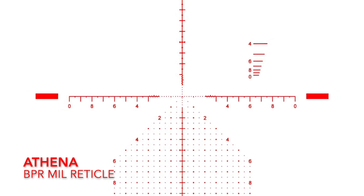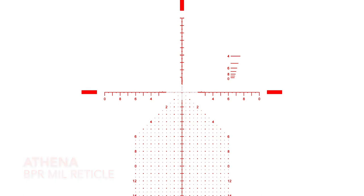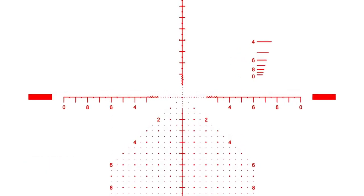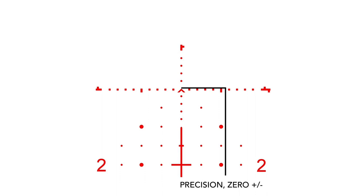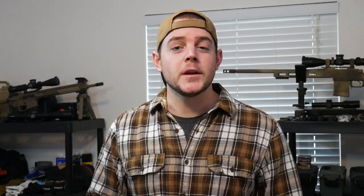We're gonna start in the center of the reticle and work our way out to make things easier to understand. Right off the bat you're gonna notice there's a chevron in the middle of the reticle. Those of you familiar with Primary Arms optics know they like to use the chevron for your point of aim instead of a standard crosshair, because the chevron has an infinitely precise tip — as fine as your eye can see. The chevron itself has been measured to be 0.2 mils wide, so from the center to one side is 1 tenth of a mil.